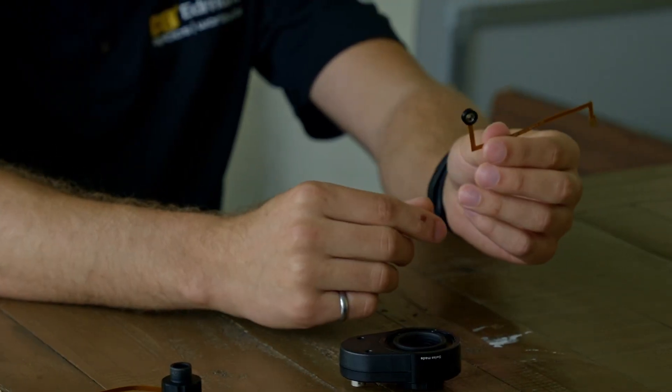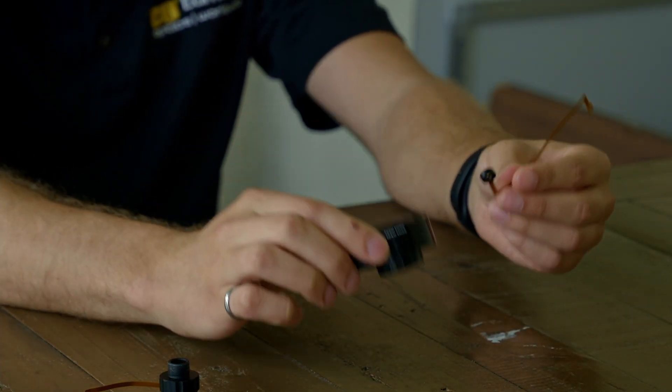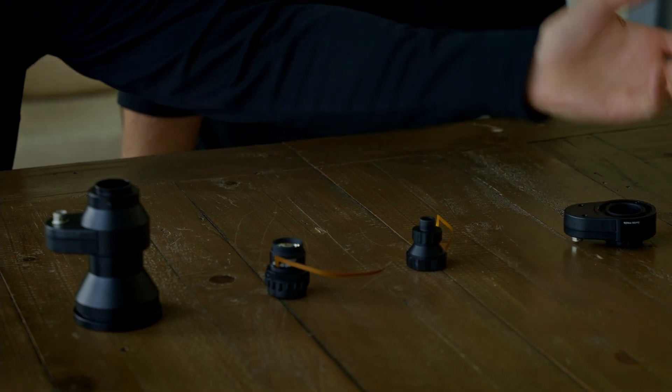These two here are two of the simpler liquid lenses. This is the Varioptic liquid lens, which is driven by voltage, and this is the Optotune liquid lens, which is driven by current. These are the ones that get integrated into lens assemblies. You can see the orange coil coming out of the Optotune, which you can also see on the Varioptic lens.